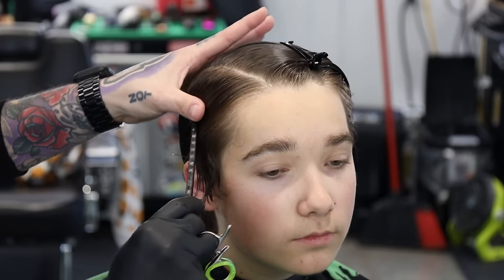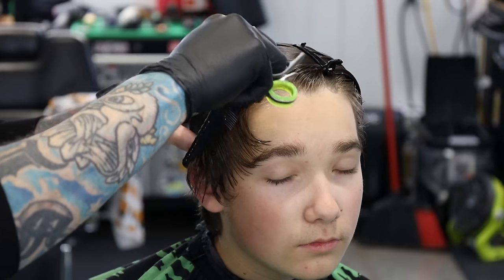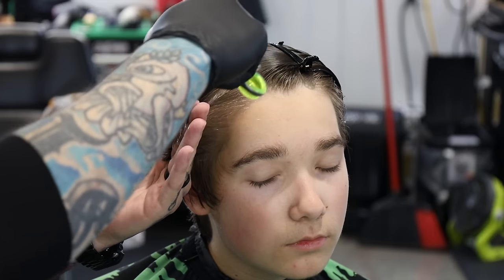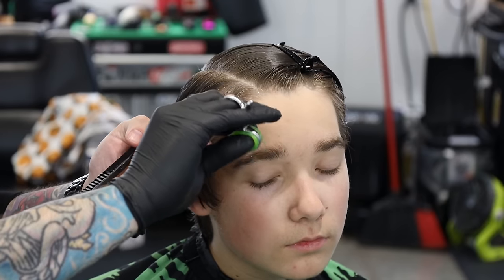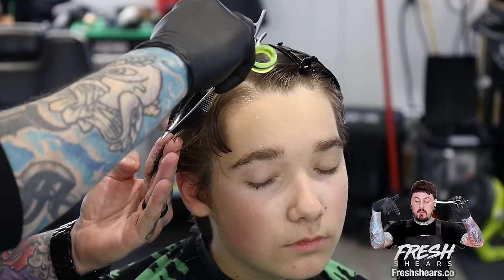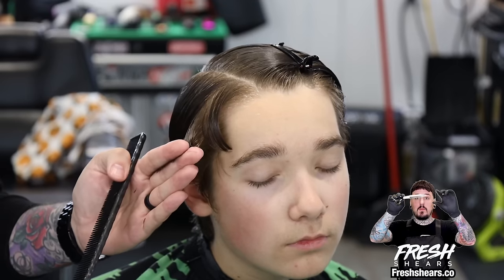Now we'll just come in, next little section, follow behind the ear. I'm holding it with my thumb, combing it down. We cut our guide at the top, so our guide should be right here. Fine-tooth comb, pull the hair out - guide's at the top, here's the short hair that I need to cut. Boom - straight line. Add the hair under it, pull it straight out. There's the short piece, there's the long. Cut it nice and clean, move on to the next section.